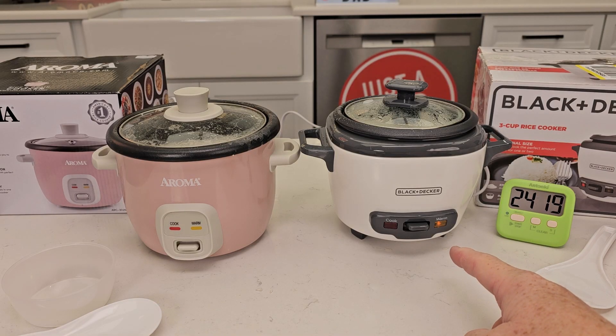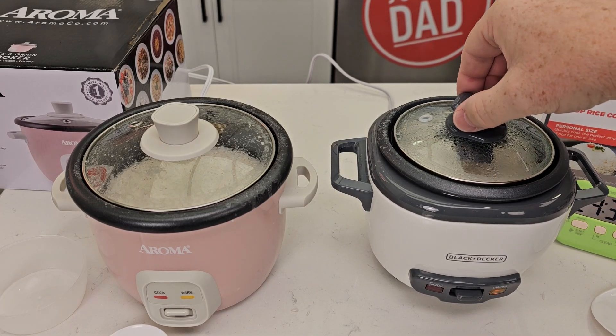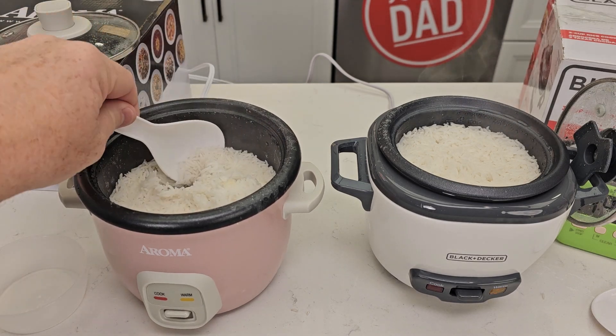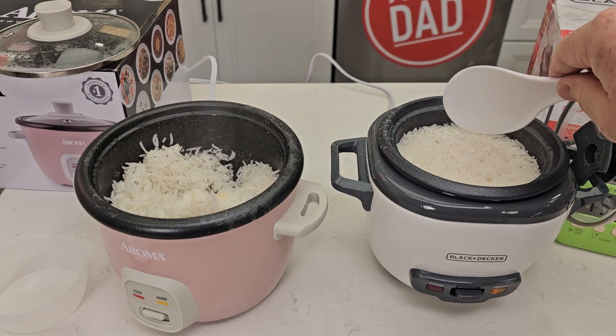Right at the 24 minute mark the Black & Decker popped up, and now about 30 seconds behind it is the Aroma. Be careful — this is really hot. Take this lid off. It looks like it did a good job with the rice, maybe a little bit burnt at the bottom, not too bad. Let's check the Black & Decker.